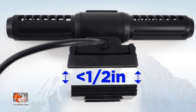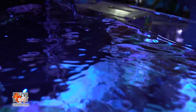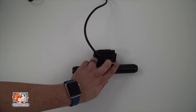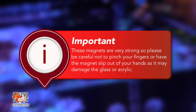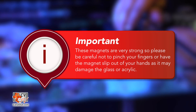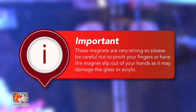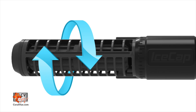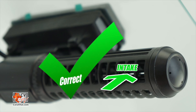First, ensure the glass thickness is no more than half an inch. Then, using a simple razor, clean the selected area to remove any algae from the surface. Separate the pump from its magnet bracket and install it in your desired location. These magnets are very strong, so please be careful not to pinch your fingers or have the magnet slip out of your hands, as it may damage the glass or acrylic. We may rotate the flow cages clockwise or counterclockwise to adjust the water flow angle. When mounting the IceCap Gyre vertically, please be sure to rotate the cages so that the water intake is away from the walls of the aquarium.